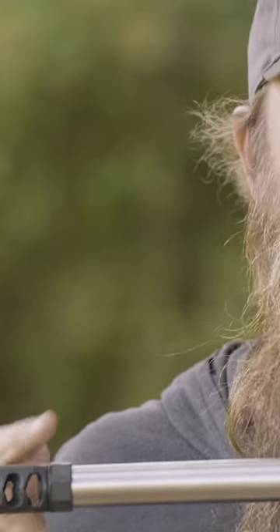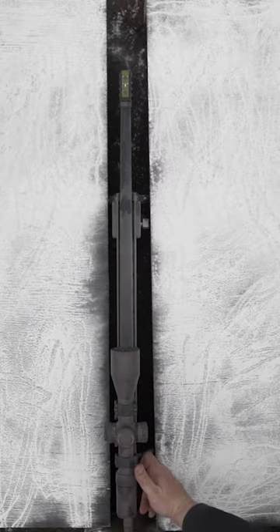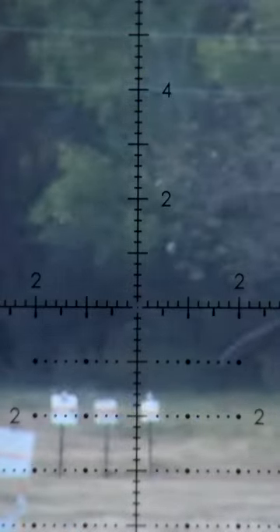Almost every rifle today is going to come with a threaded muzzle. Don't be the guy at the range that leaves that muzzle bare. You want to go ahead and put a quality muzzle brake on it because it's going to allow you to see more of your hits and know exactly where to correct.